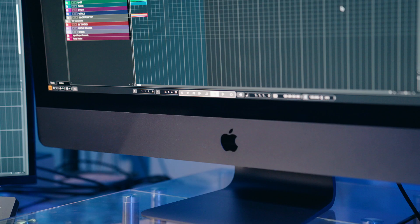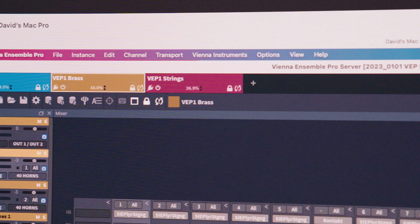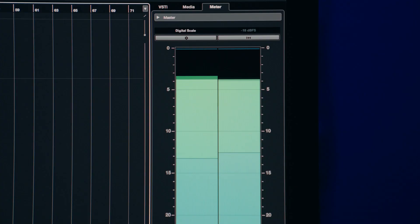Currently my computer is an iMac Pro, and I use that to run Cubase. In another room, I have a trashcan Mac Pro with 128GB of RAM, and on that I run VE Pro for my strings, brass, and woodwinds. The reason why I keep the Mac Pro in another room is because it puts out a lot of heat once VE Pro gets running, and in the summertime that can get really hot.